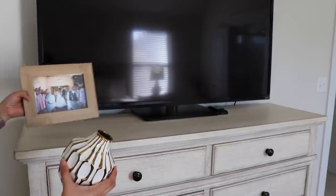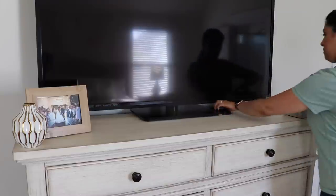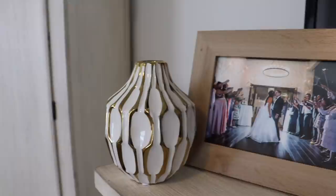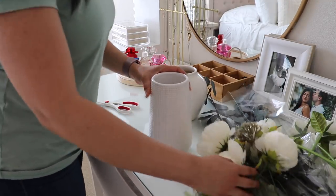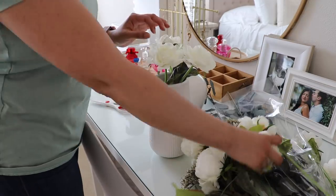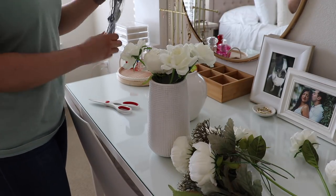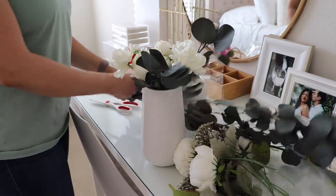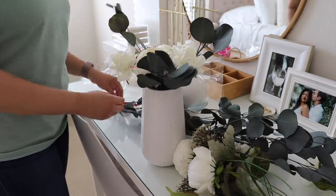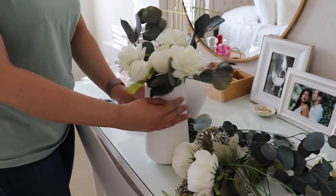For the dresser, again going with a really simple look — just adding a picture frame, a vase, and then the marble box to hide our remotes in. For the side tables, I'm just creating some floral arrangements. I already had some faux white flowers and some dried eucalyptus. If you're doing faux flowers and want them to look more realistic, combining regular faux flowers with dried greenery makes it look a bit more realistic — instead of plastic greenery, the dried kind adds more of a natural element since it was at one point real.